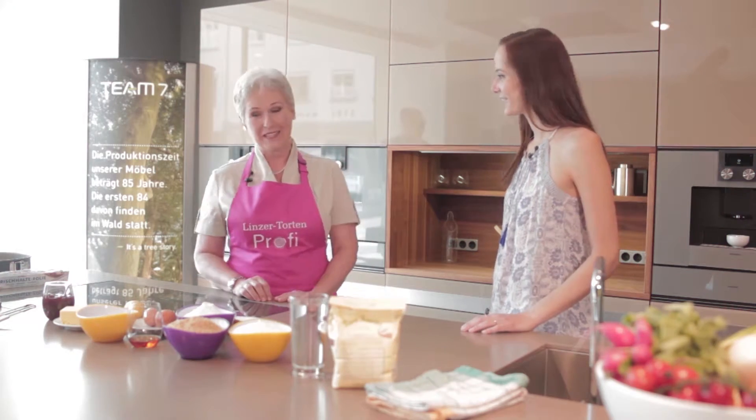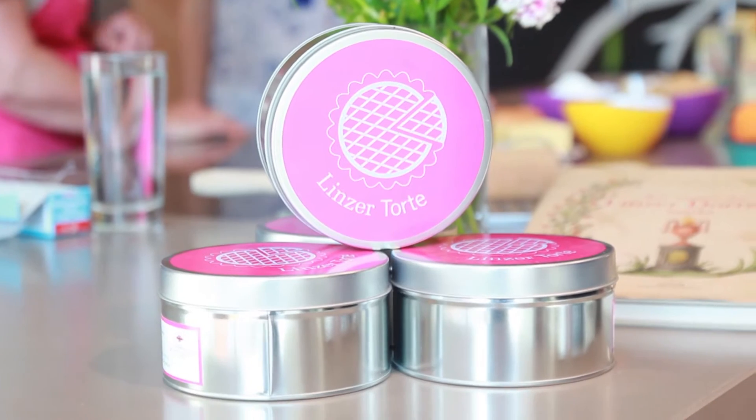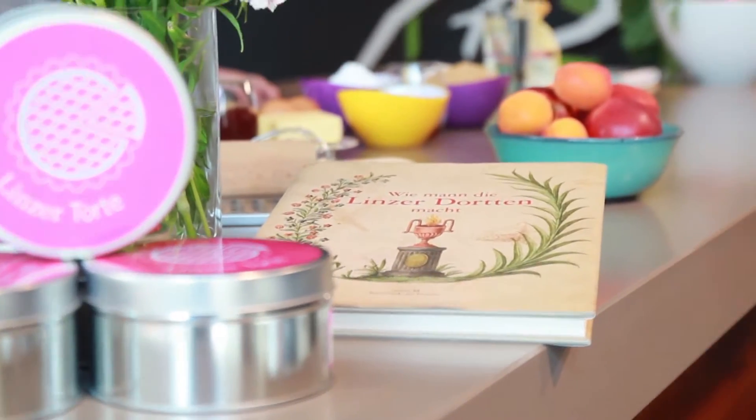Today we are baking a Linzer tart. This is really easy — virtually everybody can do that. Even I? Yeah, even you. Let's start.